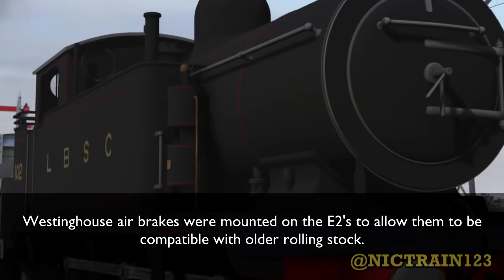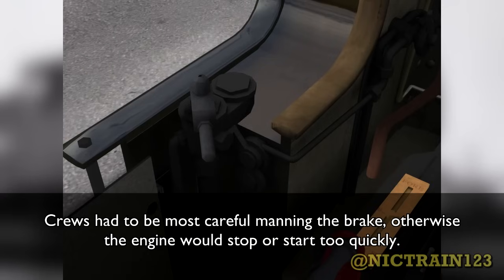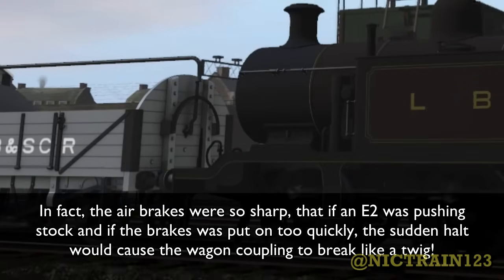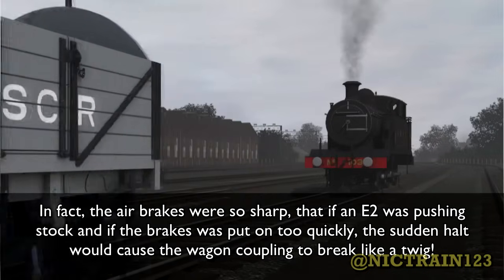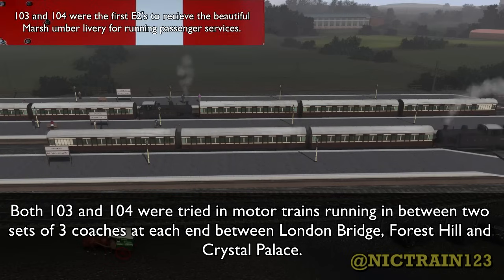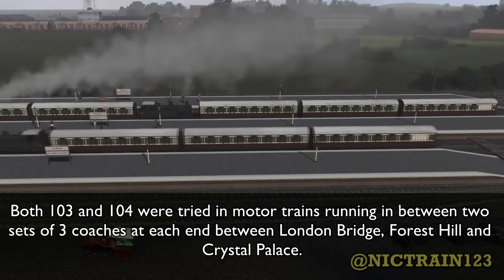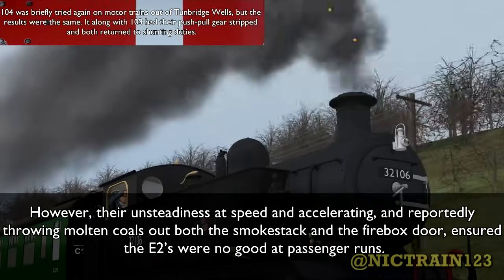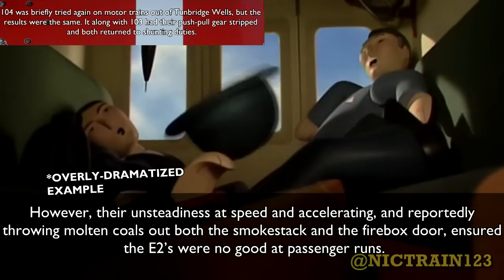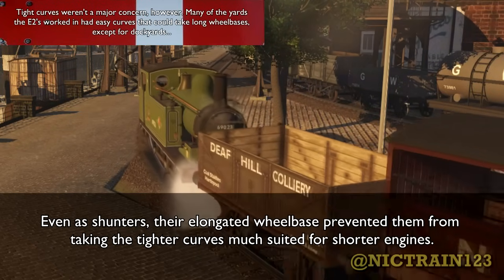Westinghouse airbrakes were mounted on the E2s to allow them to be compatible with older rolling stock. It actually worked well — too well. Crews had to be most careful manning the brake, otherwise the engine would stop or start too quickly. The airbrakes were so sharp that if an E2 was pushing stock and the brake was put on too quickly, the sudden halt would cause the wagon coupling to break like a twig. Both 103 and 104 were tried in motor trains, running between two sets of three coaches at each end between London Bridge, Forest Hill, and Crystal Palace. However, their unsteadiness at speed and reportedly throwing molten coals out both the smokestack and firebox door ensured the E2s were no good at passenger runs. Even for shunting, their elongated wheelbase prevented them from taking tighter curves, better suited for shorter engines.